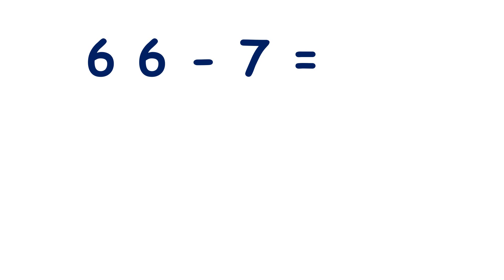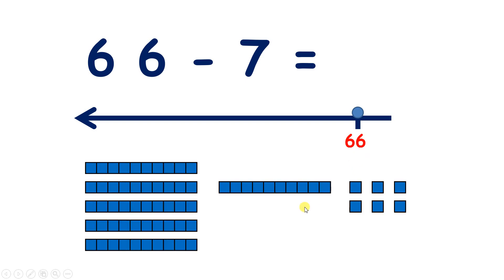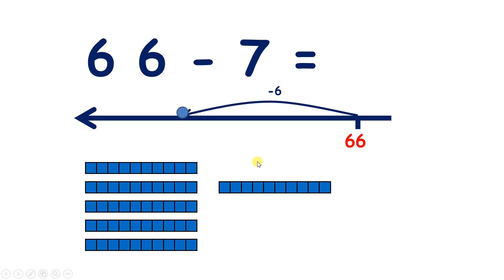Now we have 66 take away 7. So there's 66 on our number line, and we're starting with six 10s and six units. Now if we take away those six units all in one go, then we're left with six 10s, or 60.